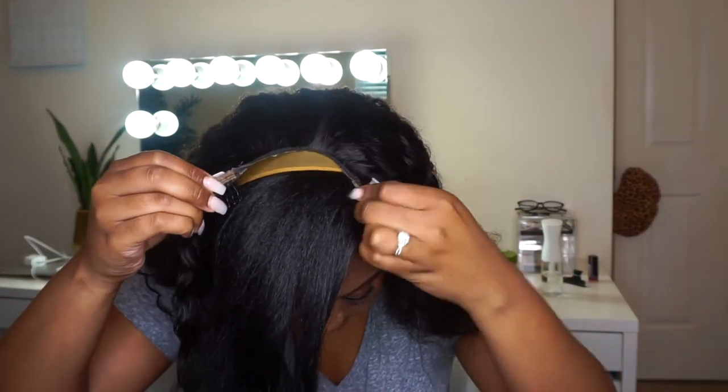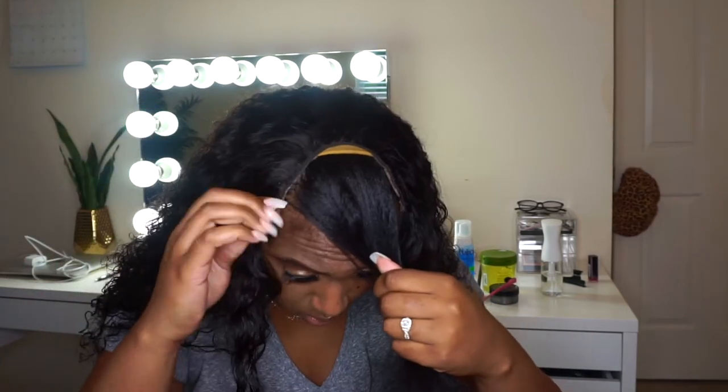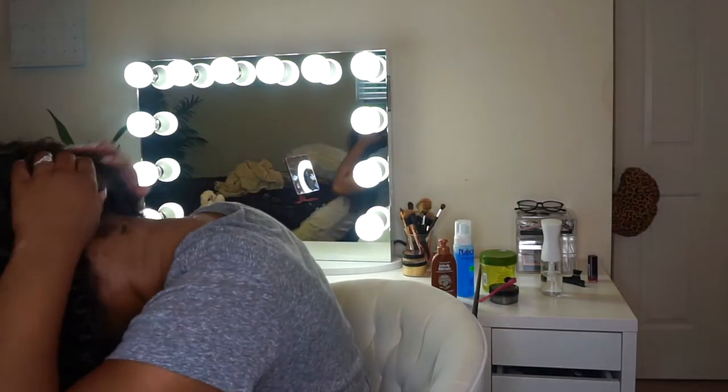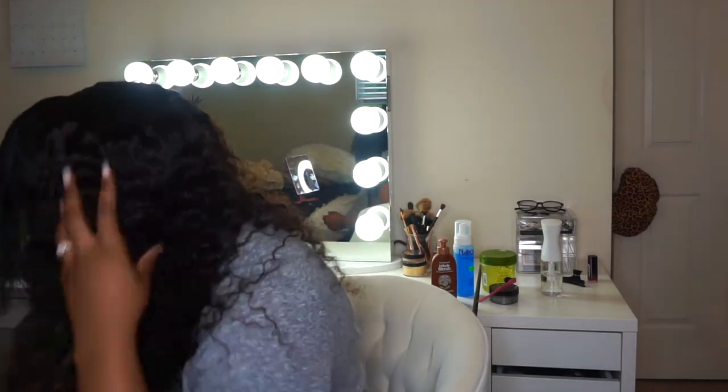For days like this when it's raining and gloomy outside, I don't have to worry about wearing my hair straight or having to straighten it and deal with the humidity. This is the only leave out that I have — I did not leave any leave out on the sides, although I could take a comb and pull out a little bit on the sides if I wanted to wear this in a half-up, half-down style. Now I'm just going to wet my real hair.